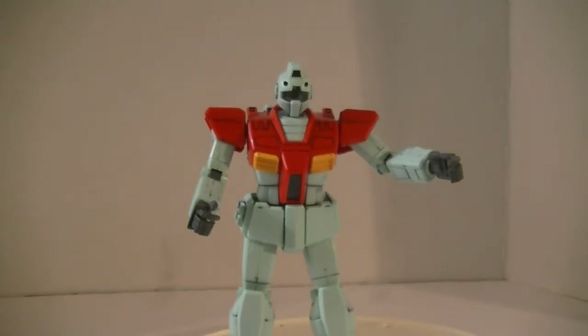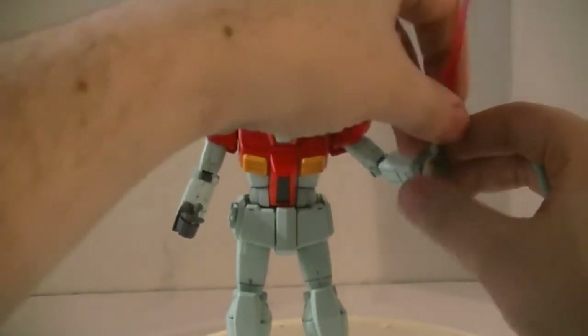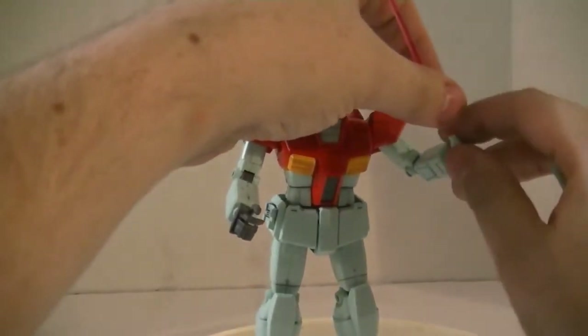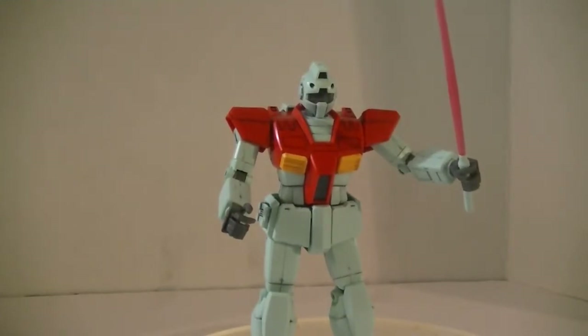To hold the beam sabers is real simple — you just slide them into the hand, wrap the fingers around, move the thumb down for a better position, wedge it all in there, and negotiate. It holds it. It doesn't hold it well. This being an old kit, go figure.